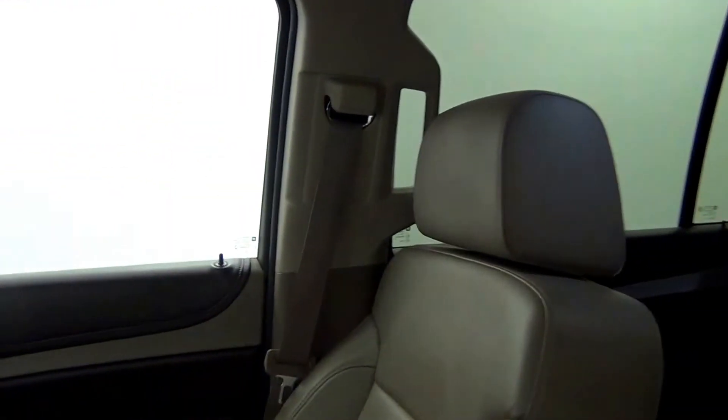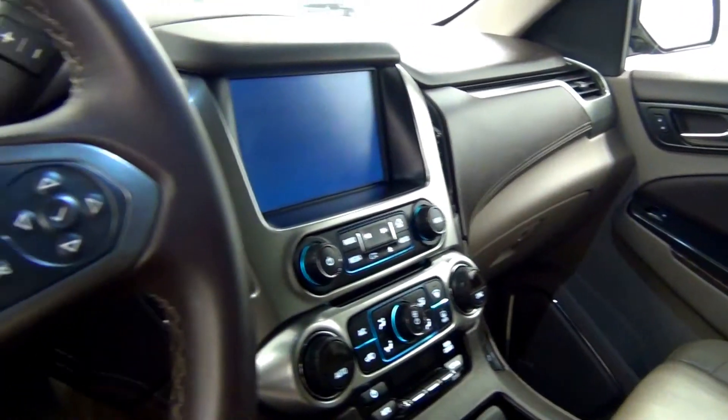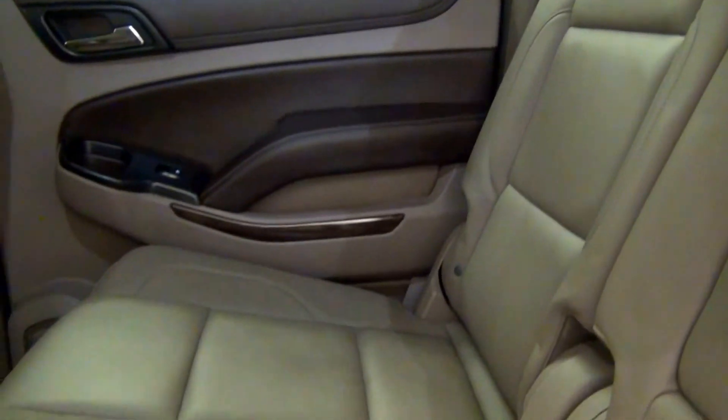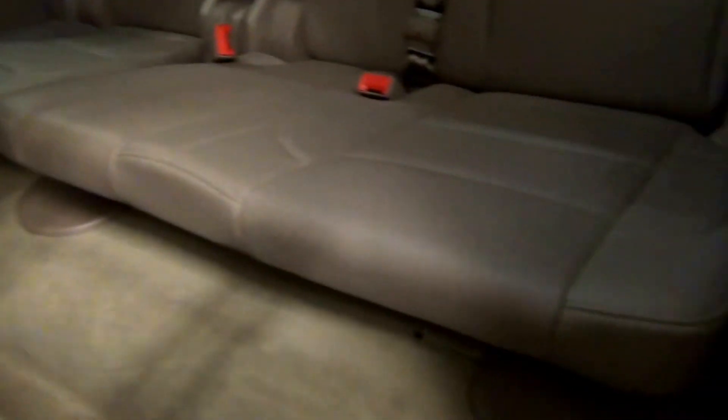Let's have a look on the inside. The back. Third row.